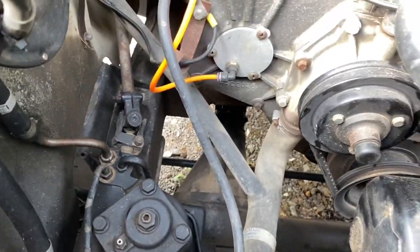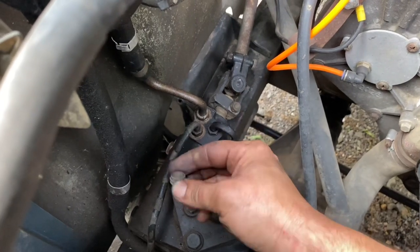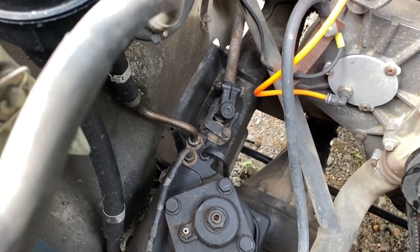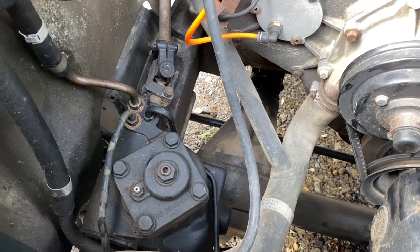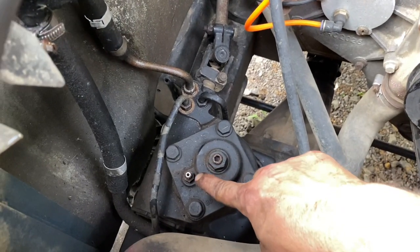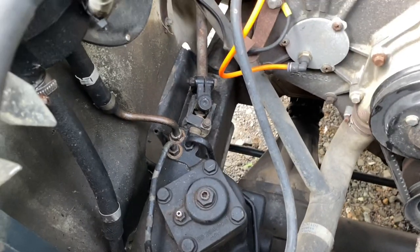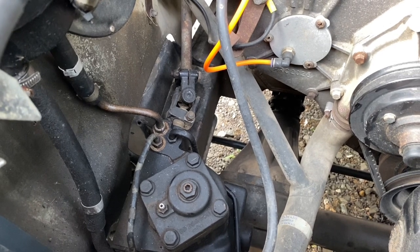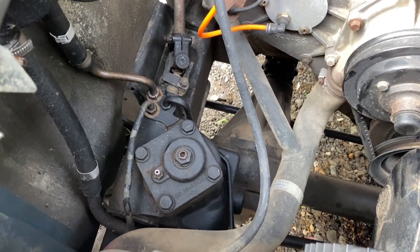Next job: because we changed the power steering pump and we've probably lost some fluid, we're going to need to top up the reservoir and also bleed it. I've taken the cap off the bleed valve — that's an 11mm — and I'm just going to nip it loose, start the engine up and turn the wheels lock to lock. As you do that it should pump fluid through, and this should bubble up to allow air to come out. Keep turning lock to lock until the fluid pours out. Be careful: if you go full lock it will fire out like a little fountain and cover everything in power steering fluid, so make sure you've got a tray underneath to catch the excess.